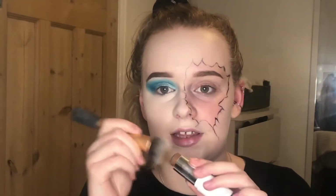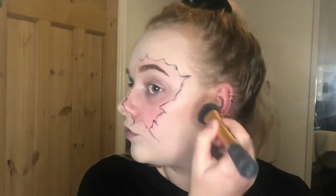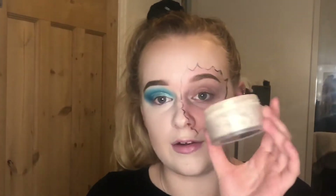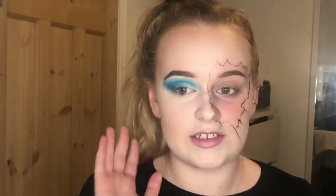I do want to do a little bit of cream contour but not loads, so I'm going in with the Maybelline Superstay Multi-Use Foundation Stick in shade 070 Coco, and I'm just going to take it off with a brush. I'm also going to do the perimeters of my face. I'm just taking my Laura Mercier Translucent Setting Powder and setting the under-eye area. Then I'm going to use the Maybelline Fit Me Powder just to set the rest of my face.